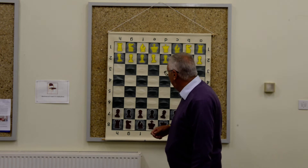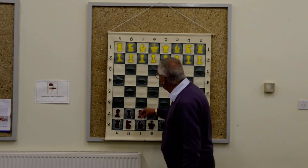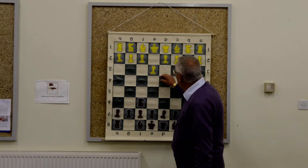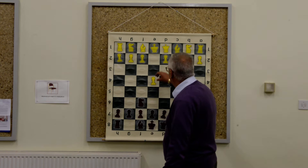I started out playing the French Defense years ago, and what I found was that this bishop gets blocked in very quickly and I got quite a passive position against any strong White player. I then moved to Alekhine's Defense — e4, Knight f6 — and what I found with that was against weaker or moderate players it was a very good surprise tactic, but against a well-prepared White player I got inferior positions.